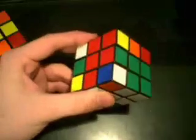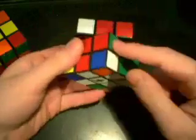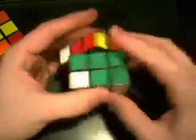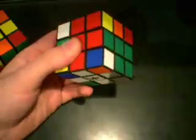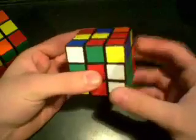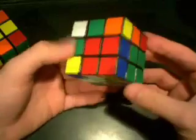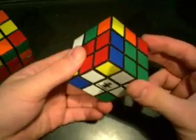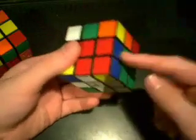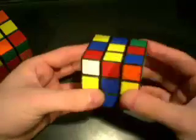Now that we have the corner in the bottom layer, we can look for its corresponding edge. This is a red and green piece, so we're looking for the red and green edge — and it's right here. If it's already in what I like to call a slot — the four slots are the spaces between the centers in the up layer — just do the same moves you'd use to get a corner out: R, U, and R prime, and that'll pop the edge right out. Another benefit of this method: in the layer-by-layer method that would mess up the corner and require a long algorithm.